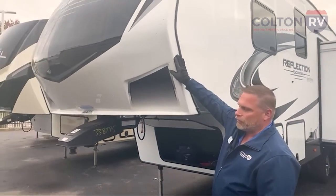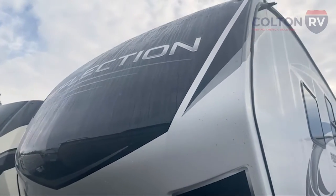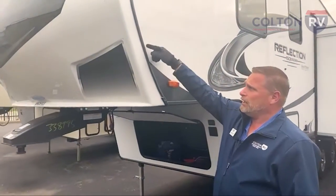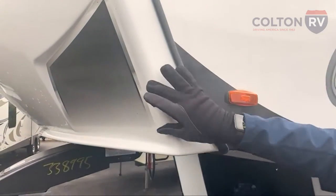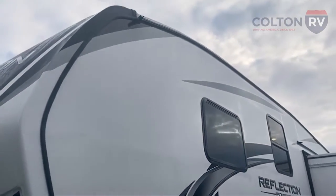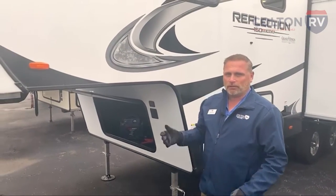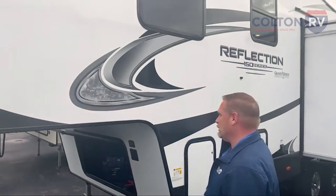Grand Design does a great job with the front caps. It's a fully-molded fiberglass out-of-body paint on the front cap, so it's not going to fade on you, it's not going to chalk up, it's going to look very nice for a very long time. The seals are in the back, so it weathers less. Being a full one-piece cap, it's less likely to leak in the future. Decals are all laminate with a five-year warranty — they're not going to peel, and if they do start peeling early, Grand Design will get you new vinyl decals.